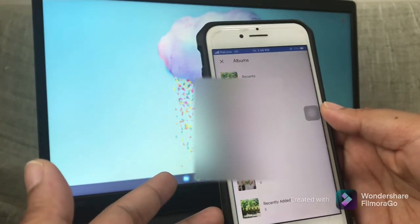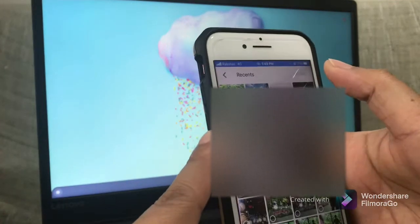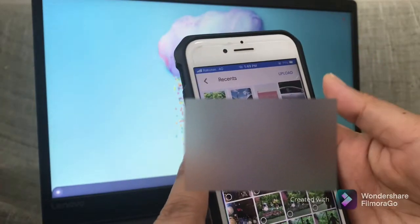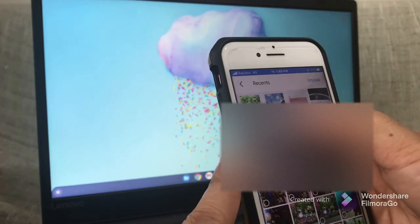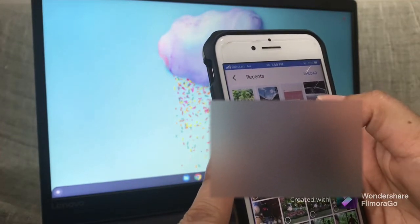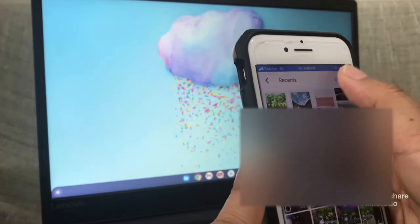Select photos and videos, and you will be presented with the albums on your iPhone. Select the album that holds the photos you want to upload. You can select as many photos as you want, but I would recommend doing it by batch, since it will take quite a lot of time if you upload all the photos at once. Then click upload.